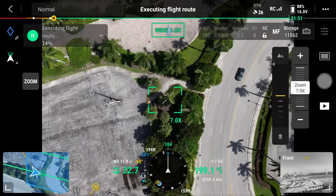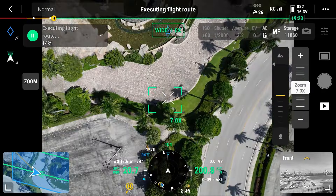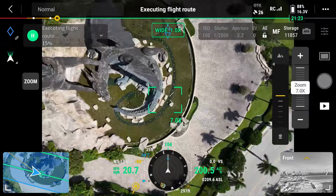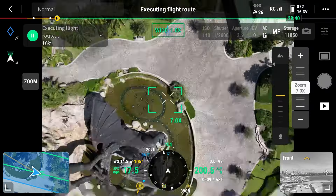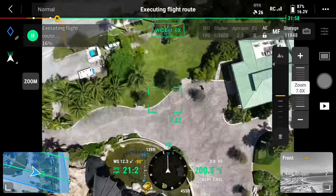You'll notice that as the drone starts capturing data, it's going to change the angle of the camera to get the best data possible. You will hear the aircraft taking photos and I'm going to mute that sound so we can speed up the process.